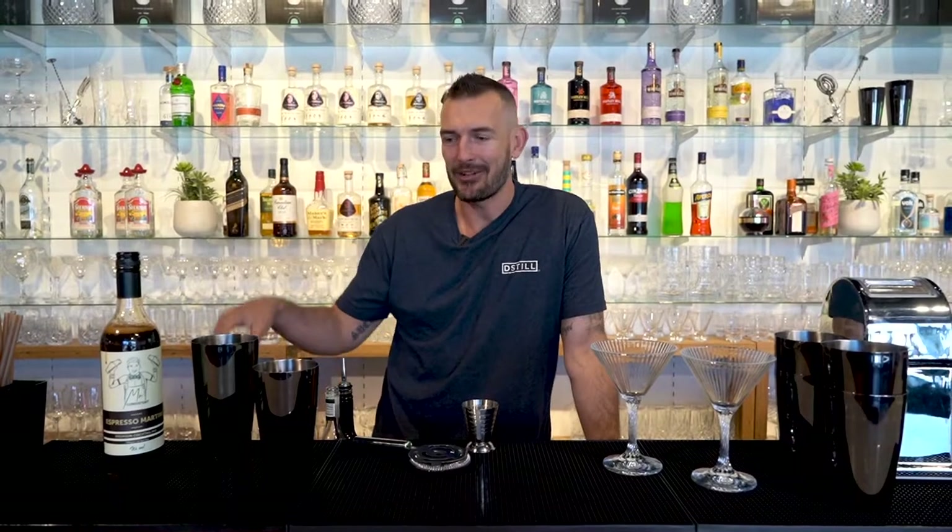So today we're using our espresso martini kit, which you can buy online from us. And all you really need to do is add alcohol, which makes it super easy. So we're going to be making a Bailey's espresso martini today. Let's get started.